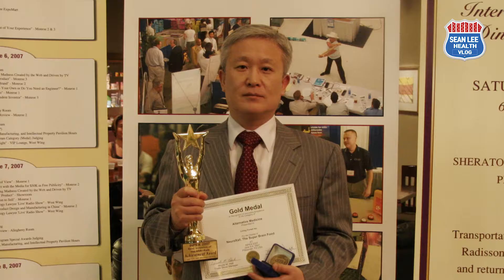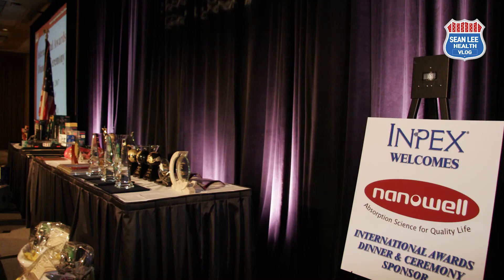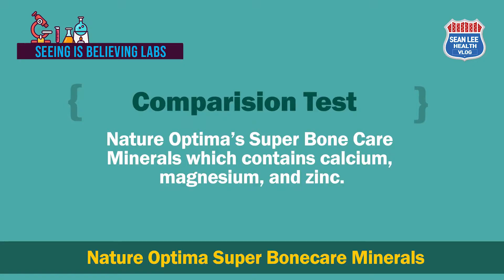Now we are very curious to see what other products look like. To satisfy our curiosity, we must test another calcium supplement for comparison with NanoWell Dr. G's Amazing Ionized Cal-Mag. I'm very excited to show you what it looks like when I run the same tests. For this test I will use Nature Optimus Super Bone Care Minerals, which contains calcium, magnesium, and zinc.